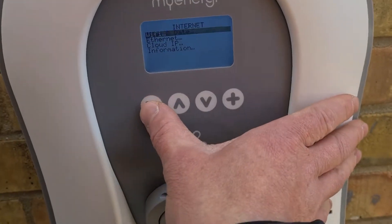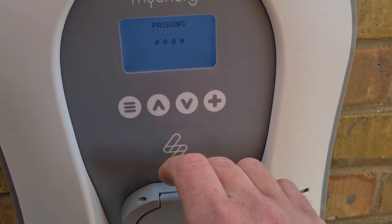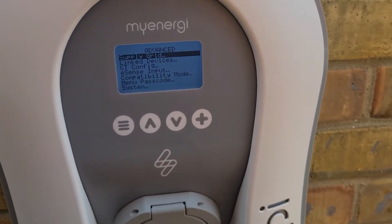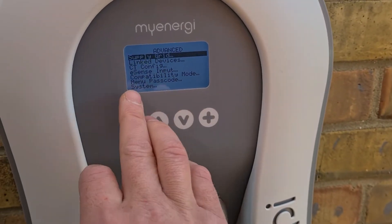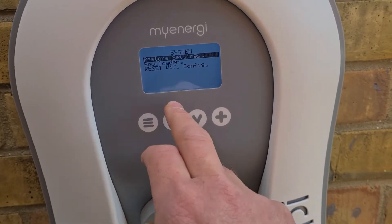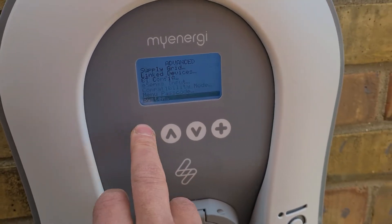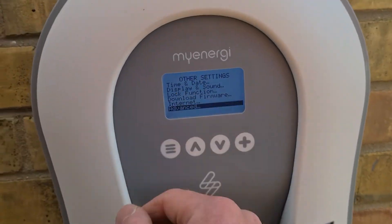It was saying the settings were locked and prompting me to go back to the Zappy and go into the advanced menu and reset. I'm not sure why, but that's what it told me. So you come out of the internet, go into advanced, push the plus button — these all come up defaulting to zeros — then go to system and then go to reset Wi-Fi config.